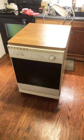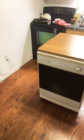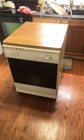Guys, have you ever wanted to use a dishwasher in your kitchen but you just don't have a dishwasher? Well check this out. This is a portable dishwasher. It's got wheels. I can move it off to the side and use it as a food prep station when I'm not using it.